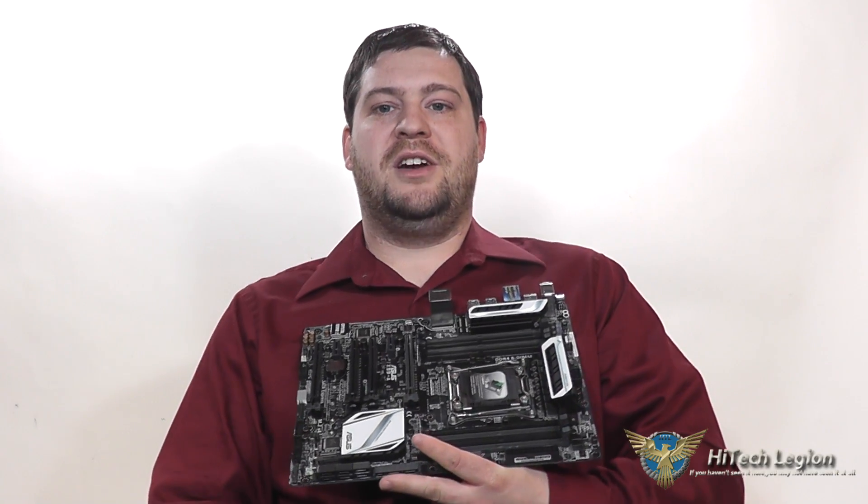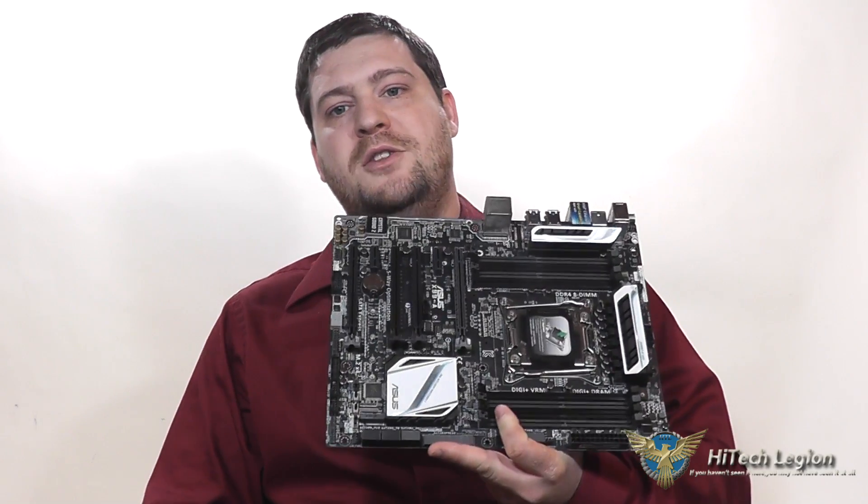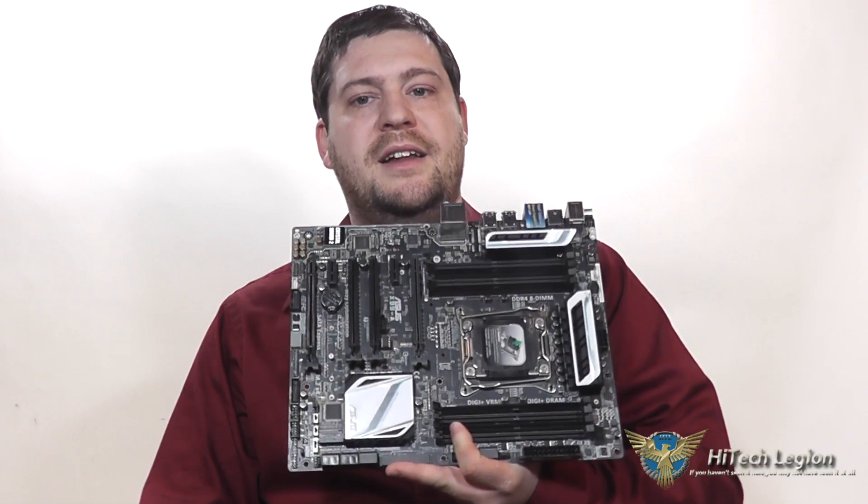Hello everyone, Wade from Hi-Tec Legion here. In this video we're going to be taking a look at the Asus X99A motherboard.